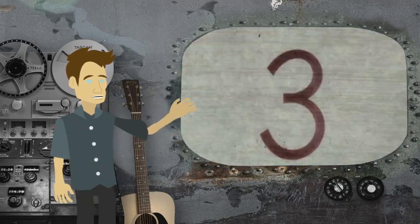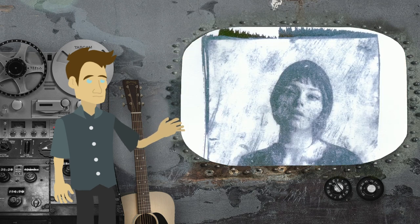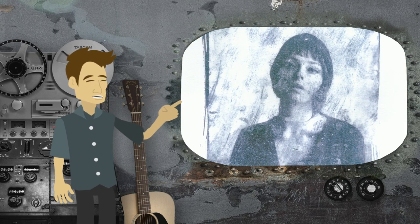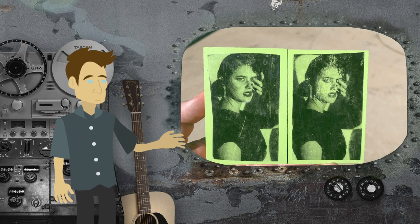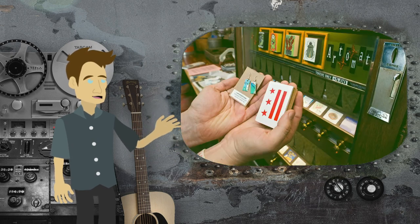This is a super simple technique. I use them for my cyanotypes when I want to create negatives for them, and I use them for something called Artomat, which are cigarette-sized blocks that you sell through the company.